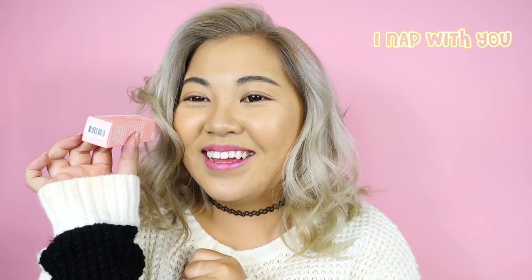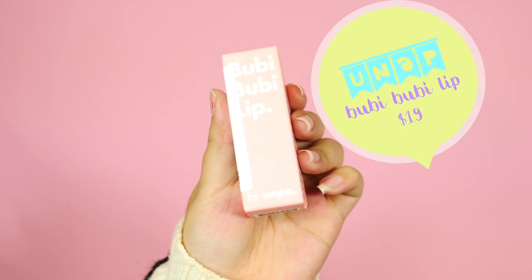Hey, it's Faye. Today we're trying out the Bubby Bubby Lip by Younap — or 'I nap with you.' It's a lip bubble foam exfoliator with no microbeads.